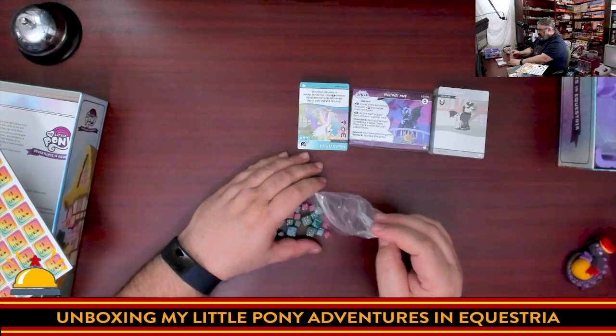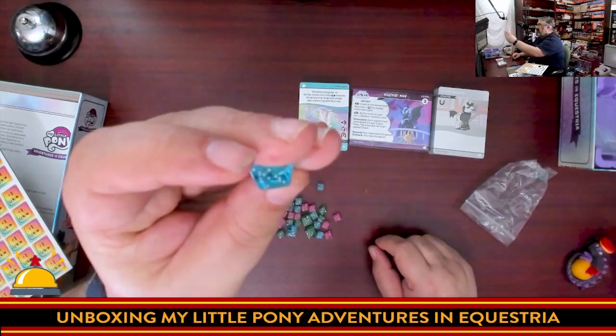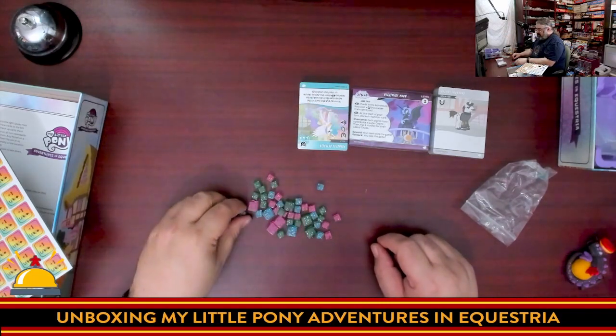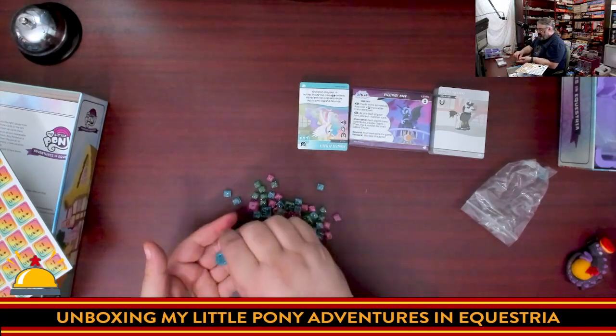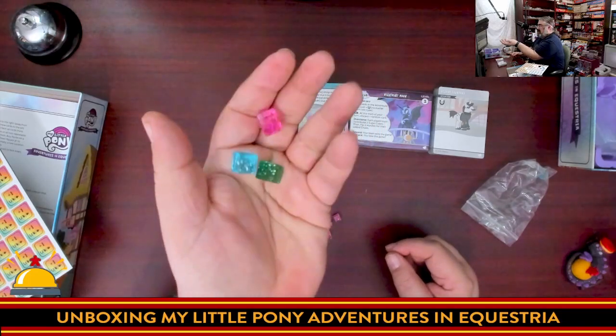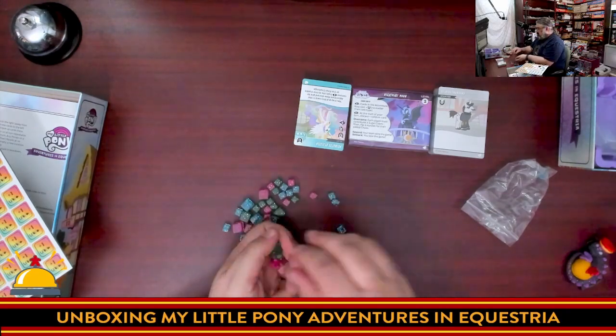These are the sugar cubes — you have them in three different colors and two different sizes. There's glitter inside which really gives a sugary, glittery look. Small cubes represent ones, big cubes represent fives, and there are three different colors. These are nice solid plastic components — I really dig these sugar cubes.